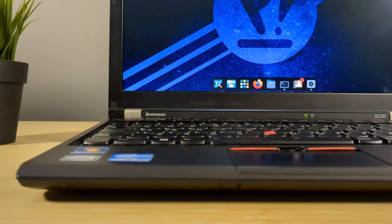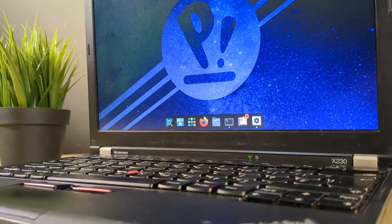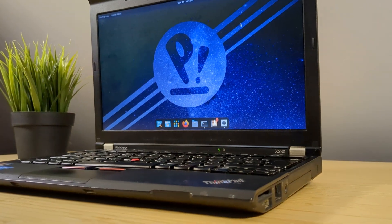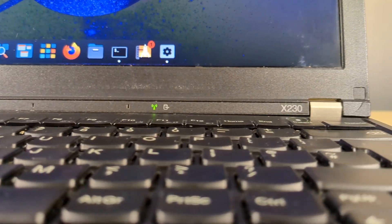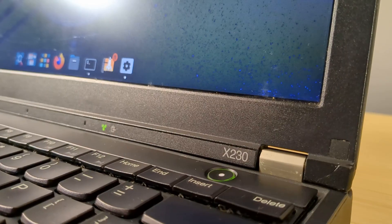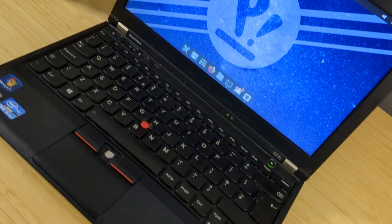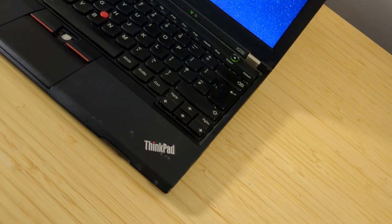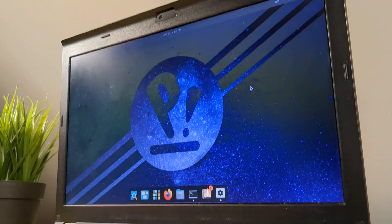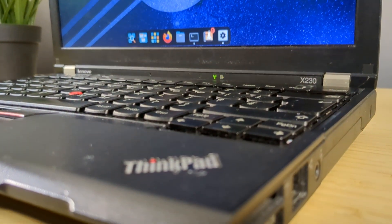There you have it — a £15 disheveled ThinkPad, once broken, now fully functional. Thankfully there was nothing major to repair, or else this video would have been a whole lot different. Overall I'm quite pleased with this machine. Contrary to popular belief, these old ThinkPads are still usable for day-to-day tasks, and as you can see, it was no slouch. If you enjoyed this video remember to like, subscribe, and share. What do you think about the X230? Leave your thoughts down below. Thanks for watching and I'll see you in the next one.